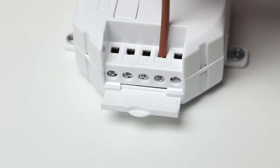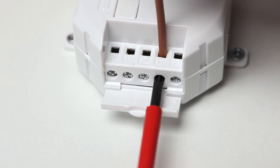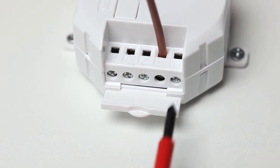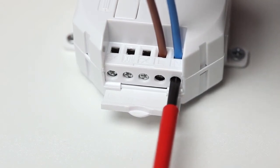Run the mains supply cable to the live and neutral terminals on the relay, but of course don't connect the mains power yet. Even if switching a low voltage or non-mains circuit, the relay must always have mains power to the live and neutral terminals for it to be able to function.